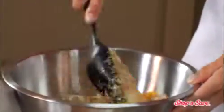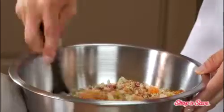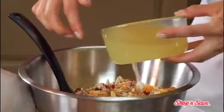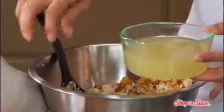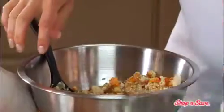We'll give it a good mixing. Then slowly drizzle chicken broth, a quarter cup at a time, tossing after each addition to moisten the bread crumbs, but not make it wet.